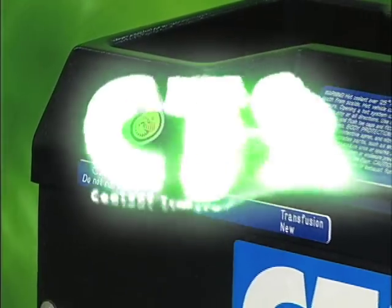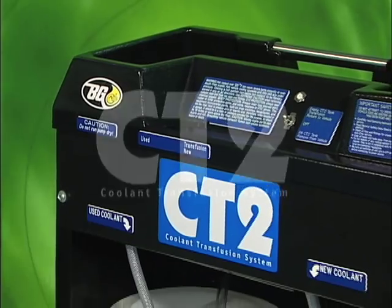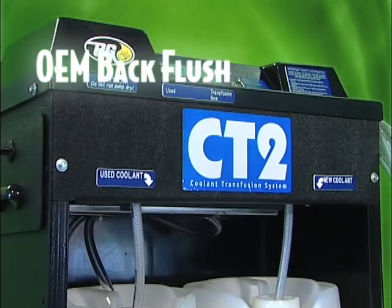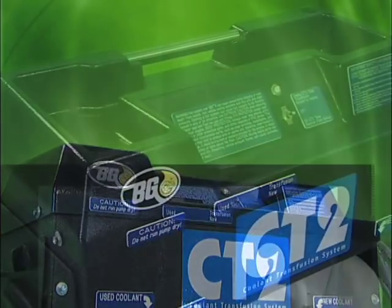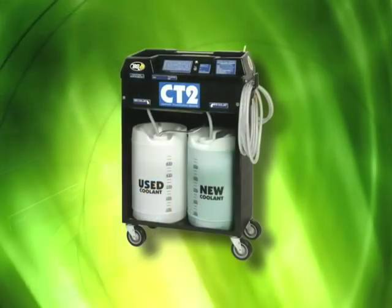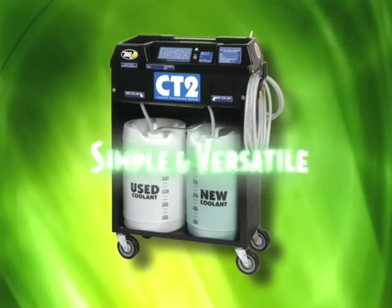The BG CT2 operates by pumping backwards against normal coolant flow direction without having to run the engine. This creates an excellent OEM recommended back flush without having to cut hoses or deal with hot scalding coolant. It will make your shop money in the quick, easy delivery of a valuable automotive service. After just a couple of uses, the BG CT2 will prove its simplicity and its versatility.